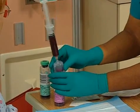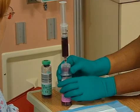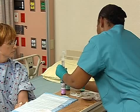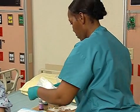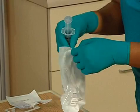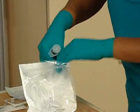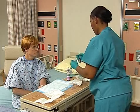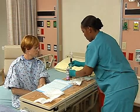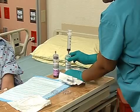Inoculate the anaerobic specimen first. Apply a new safety transfer device and use it to inoculate the aerobic bottle. As you inoculate the anaerobic and aerobic specimens, make sure you inject equal amounts of blood into the two specimen bottles. Then gently mix them.